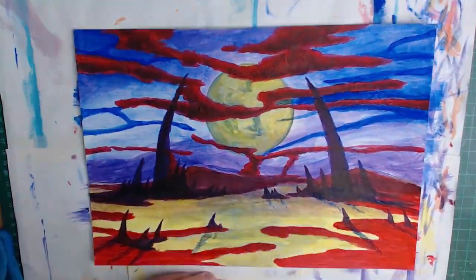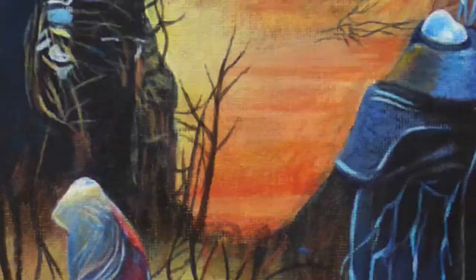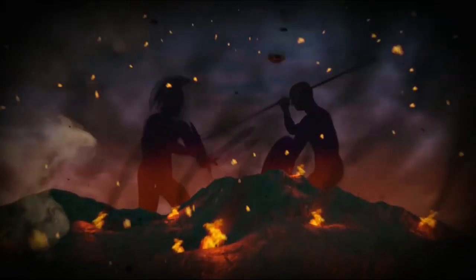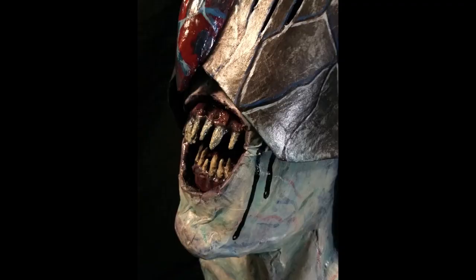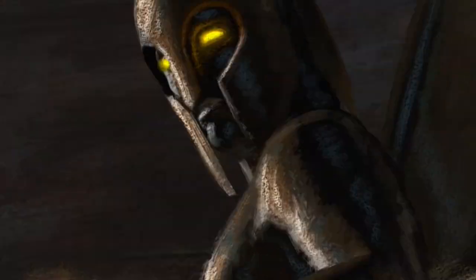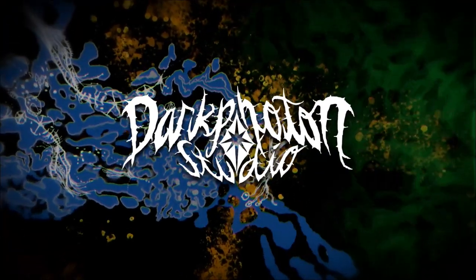The hypnotic eye is upon you! I've been making art, crafts, and music most of my life, but I've never been able to stick to just one thing. I'm a jack-of-all-trades and a master of none. And you know what? That's okay. I follow my interests wherever they take me. My name is Shane, and this is Dark Photon Studio.